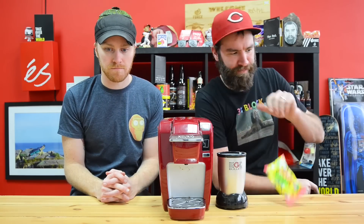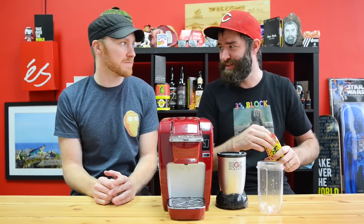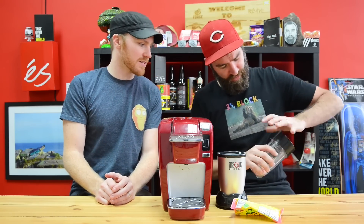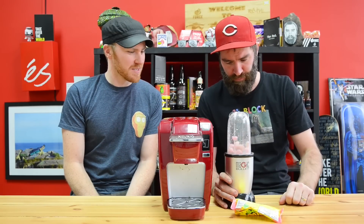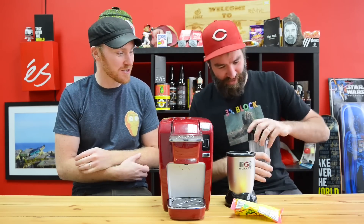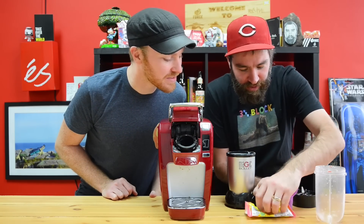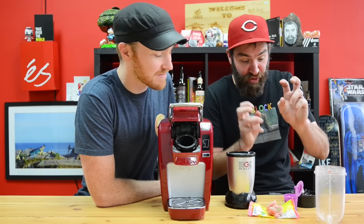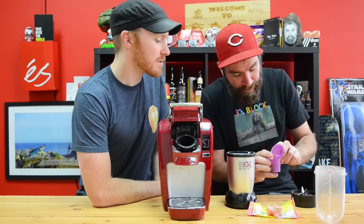Round two: Watermelon Sour Patch Kids. I have more hopes for these - it can't get much worse than that. Maybe the Slim Jim. I'm worried about blending these. That's all that's in there? So hopefully this will do a pretty good job demolishing it. Now that I'm deaf... it like jellified it. It broke up some of them but not all of them. I think we're at the fill line.